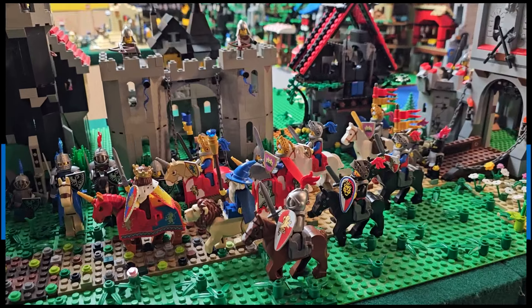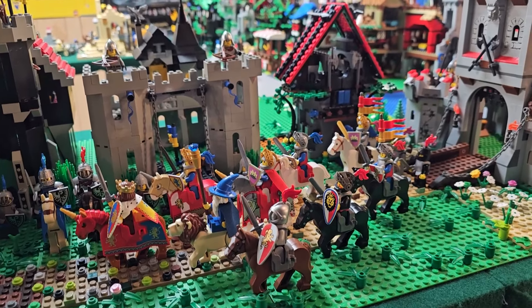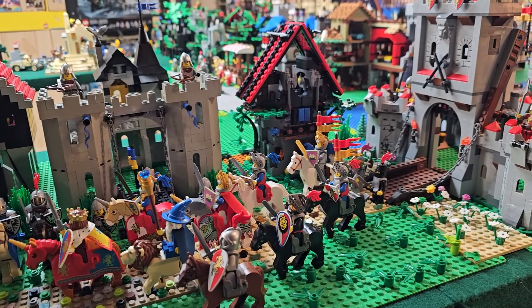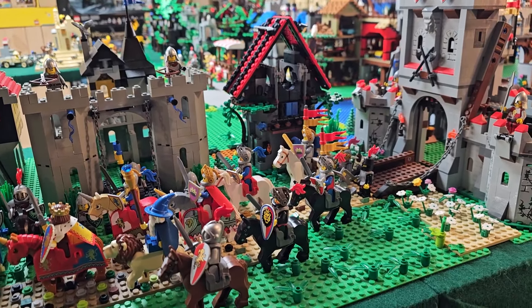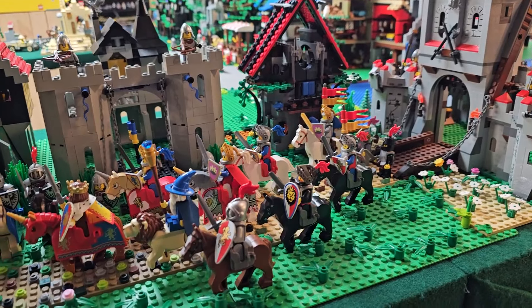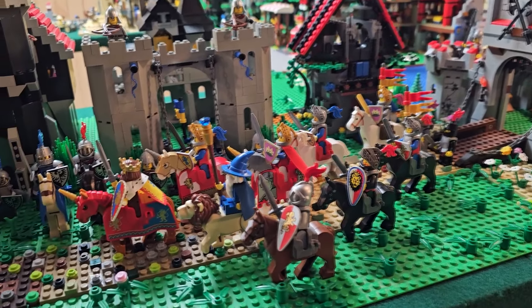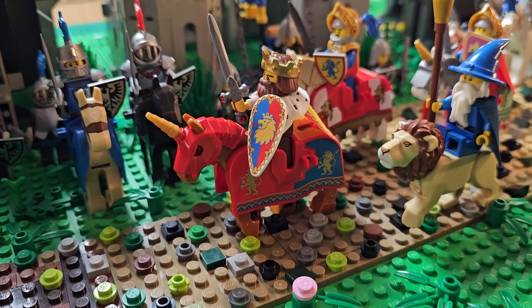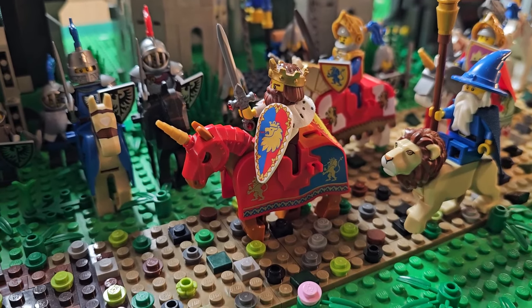So I recently made some Bricklink purchases so I could upgrade my mounted cavalry and troops throughout my Lego castle display. We're going to go through what I've done here — my Lion Knights got a pretty big upgrade, and you can see King Arthur there.